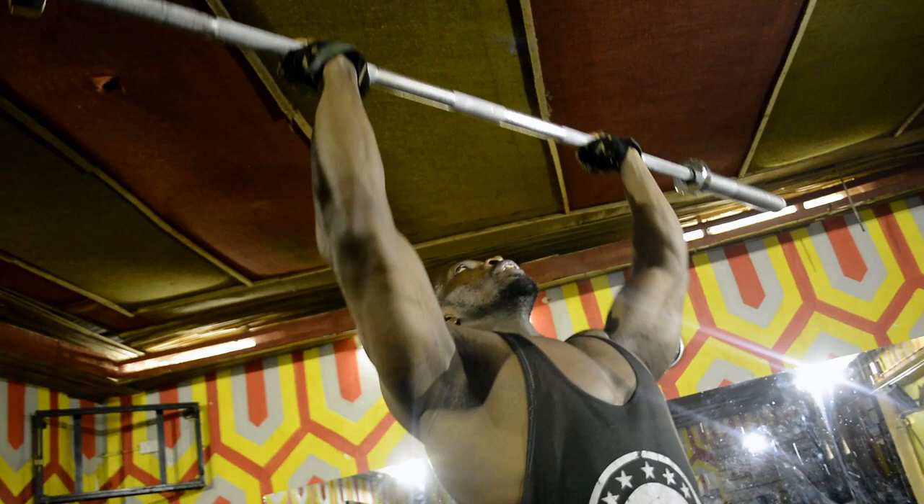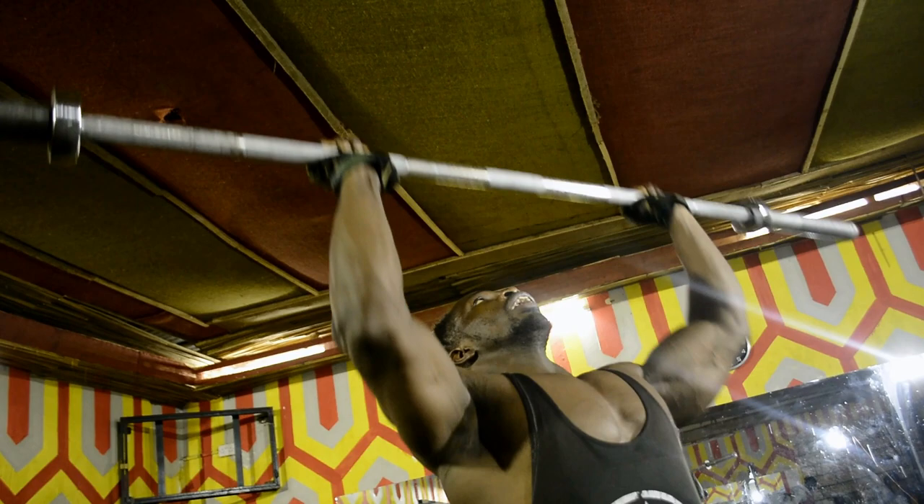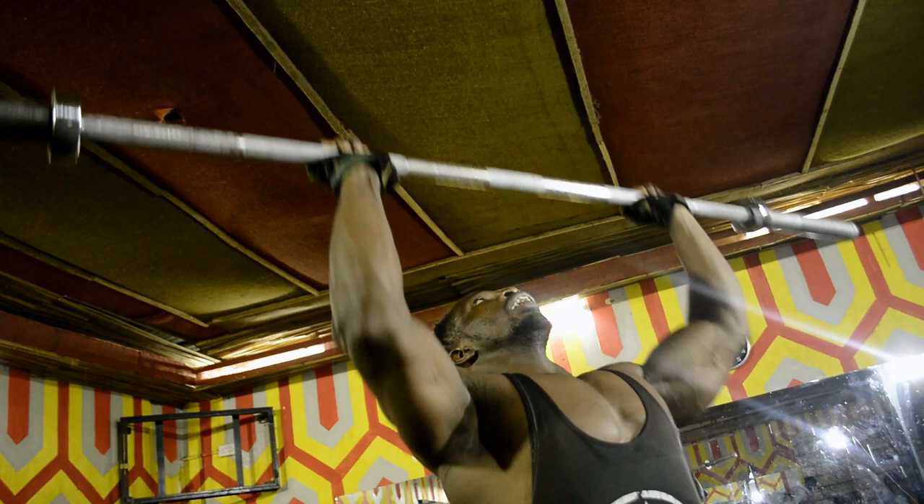Push it up and down. This is a military press, shoulder press, front shoulder. Push it straight up and down.